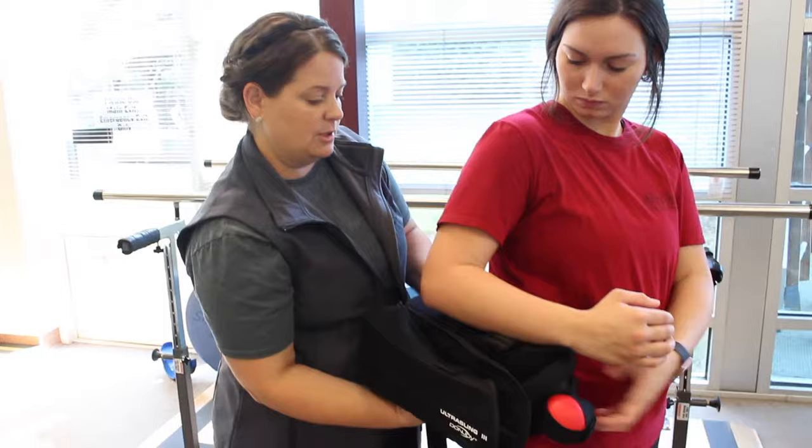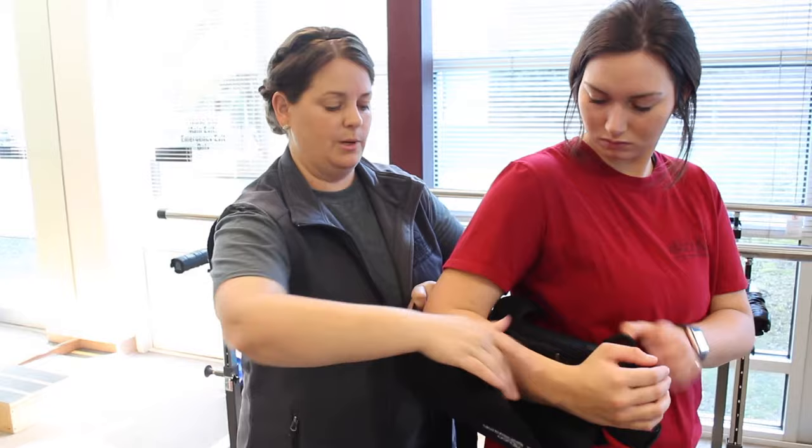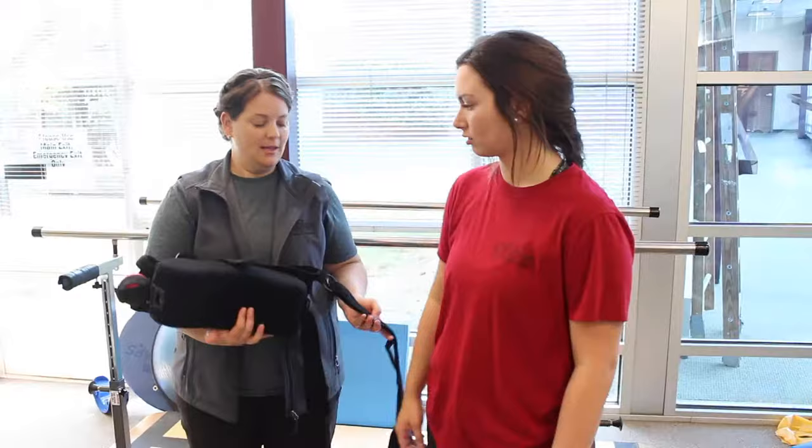It's very helpful if you have someone assist you with putting your sling on, especially a few days following surgery. So feel free to share this video with the person who's going to be helping you out after your surgery.